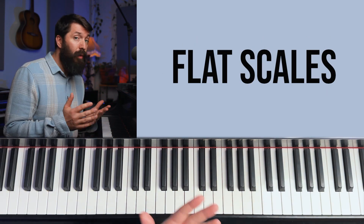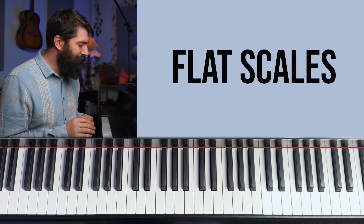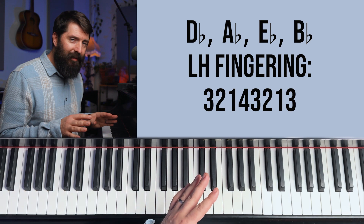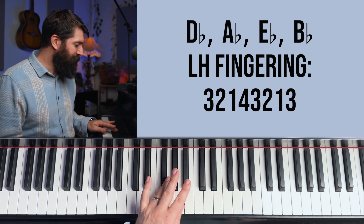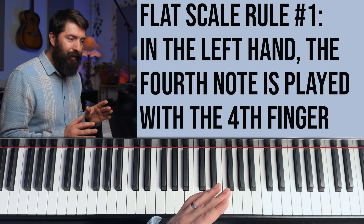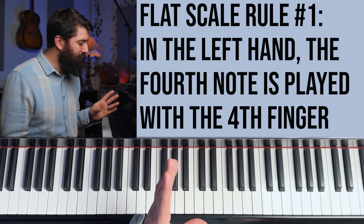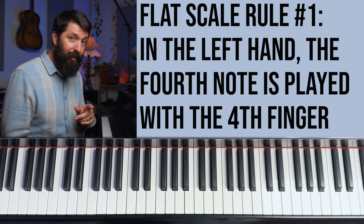Onto the flat scales — we've already played D flat, but that one still follows the 3-2-1 rules. All four flat scales have the same left hand fingering: 3-2-1, 4-3-2-1. The number one flat scale rule is the most important: your left hand plays your fourth finger on the fourth note for every flat scale, except for F. That doesn't happen automatically, so you really have to think about it until it becomes automatic. Also as we go around, we take away a flat each scale — the black note on the seventh note gets raised up to the white note above it.